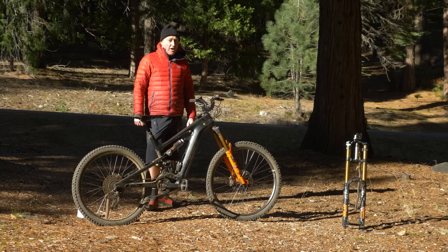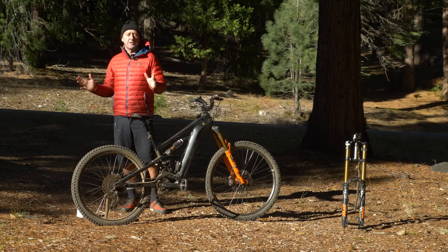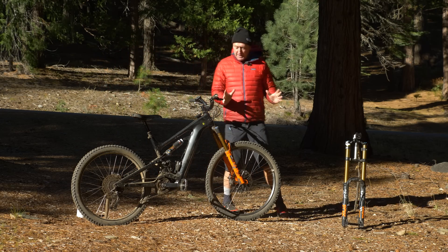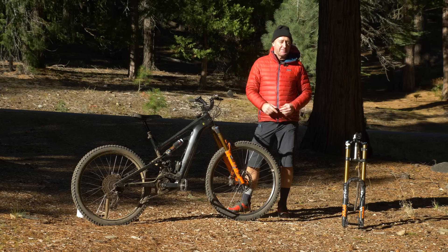For the past few days, I've been riding a Cannondale Matera 3 on some incredible trails here in the Los Sierra in Northern California. But as we'll see, this is possibly one of the most tricked-out Cannondale Materas you'll ever come across.